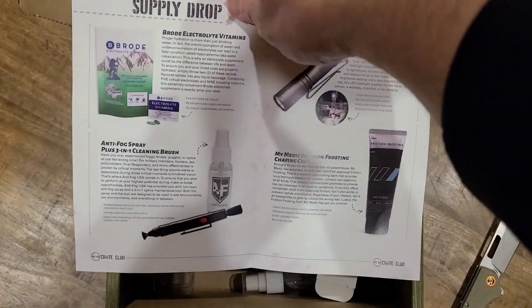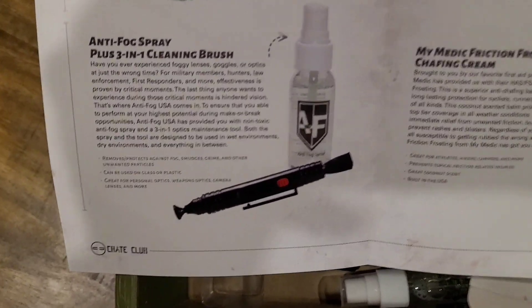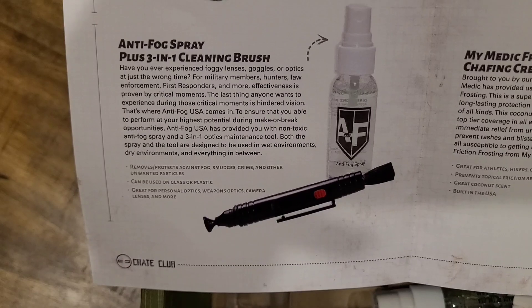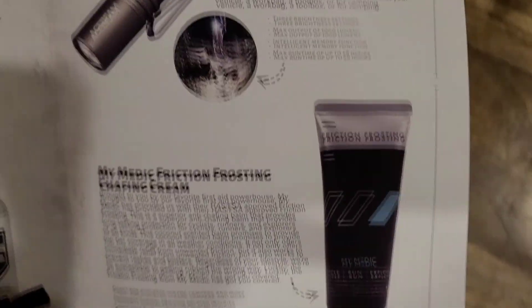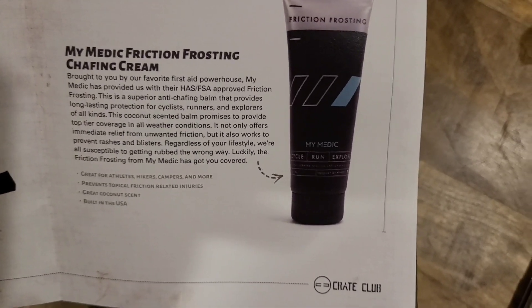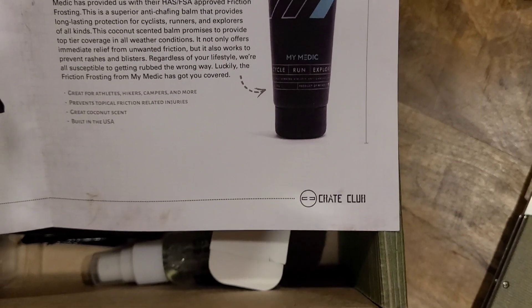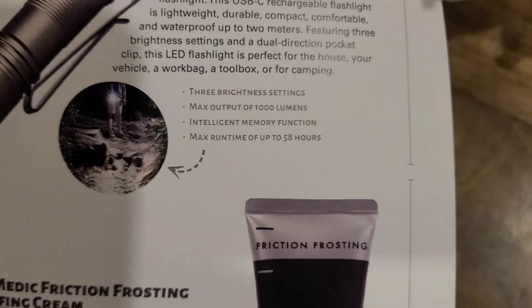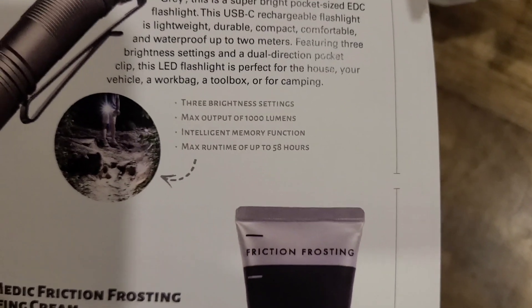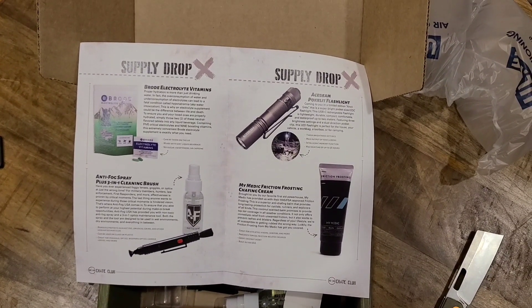So we have our Brody Electrolyte Vitamins — kind of like those. That brush is actually part of the Anti-Fog Spray Kit. The Ace Light PokeLite AA Flashlight. And the Mimetic Friction Frosting Chafing Cream. The flashlight's obviously the big ticket item here — Intelligent Memory Functions, and it puts out a thousand lumens. I have to admit, I like this one a whole lot better than the last couple of boxes. So maybe I'll stick with them for a little while.